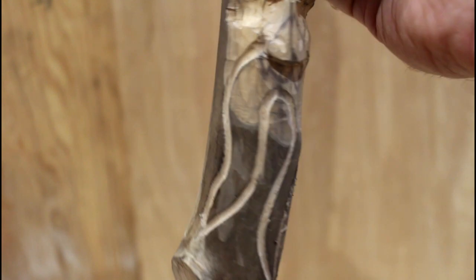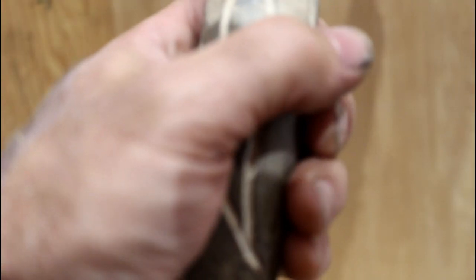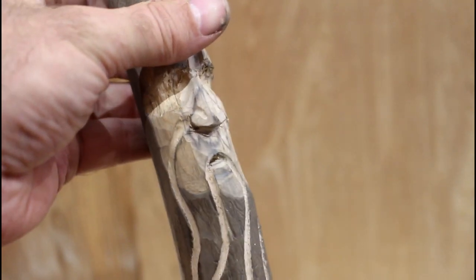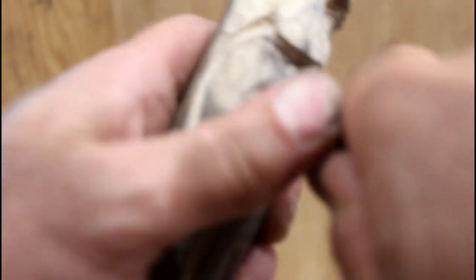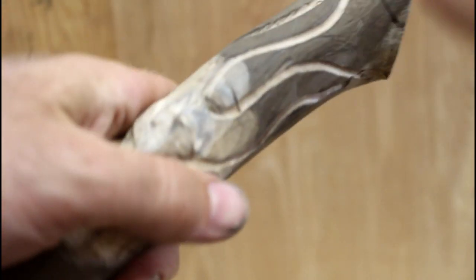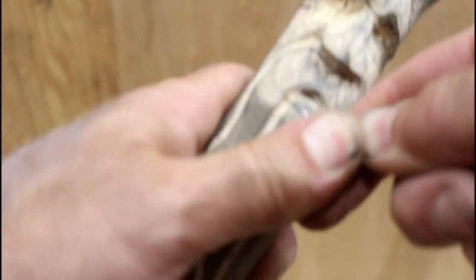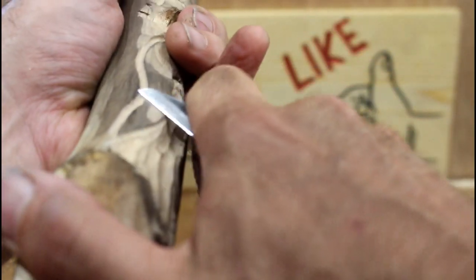So there I've got the mustache defined, and then the beard will follow. I need to define where the lower lip is. I'm just going to come in with a knife on this side and come in from this side. Take a medium gouge here and get some of this off here.